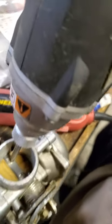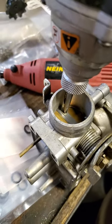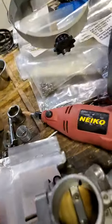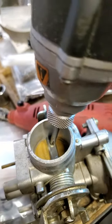My impact driver — just get it right in there like that. Give it a little whack. And here we go — should come right out.